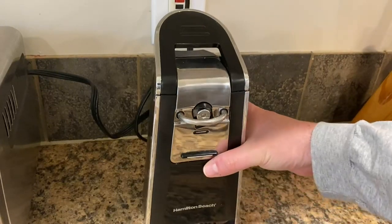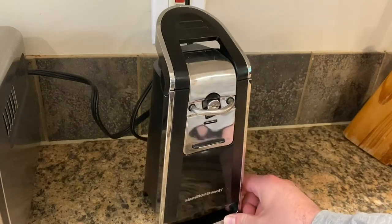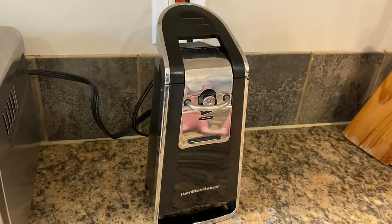Hello, today I'm going to revisit this Hamilton Beach electronic can opener and tell you how it's been working for me after a year, as well as answer a lot of the common questions that are listed here.